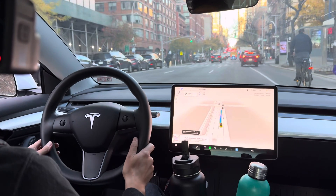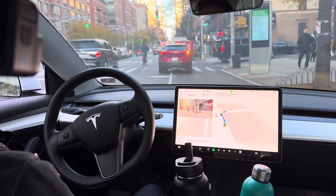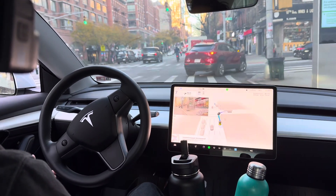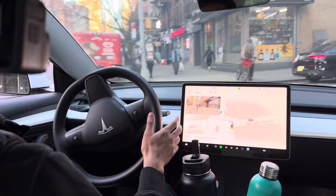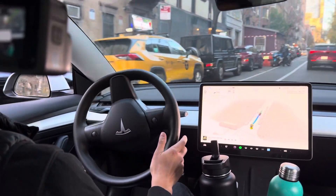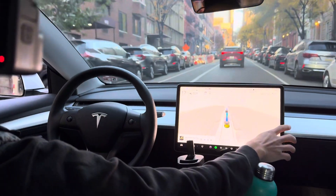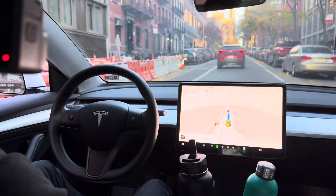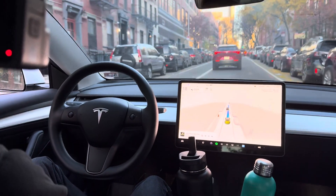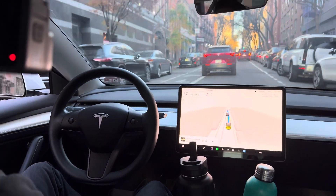Now turn right onto West 54th Street. Okay, bicycle guy in the way.